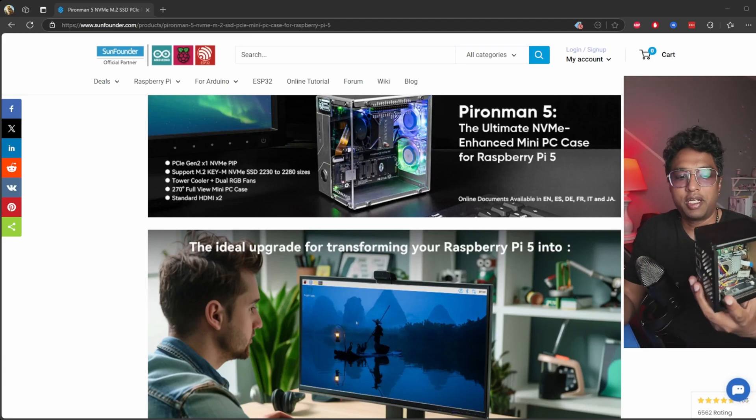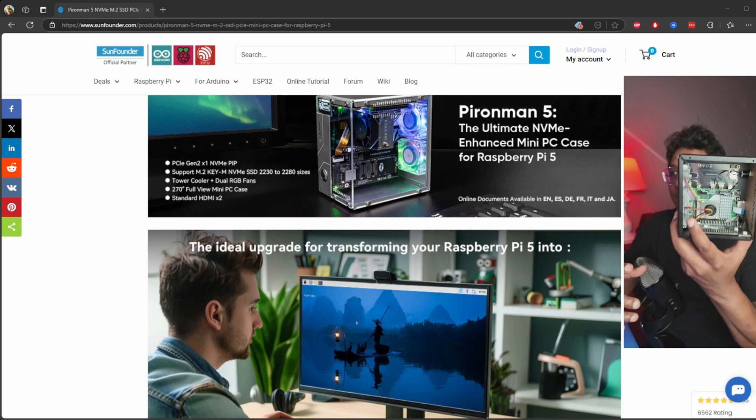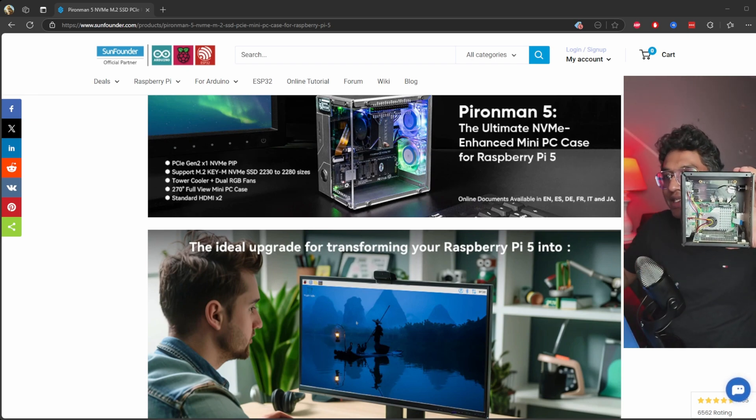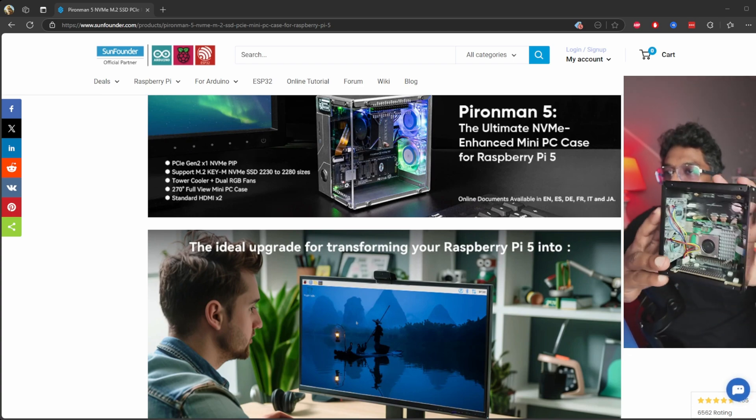Hello everyone, welcome back to my channel. My name is Shihav. Today I have got something really cool to show you — I've got this Pionman 5 NVMe M.2 SSD PCIe mini case. This is a very sleek design, very stylish.